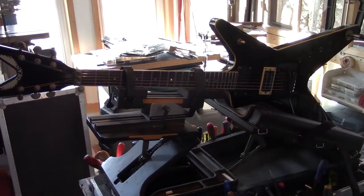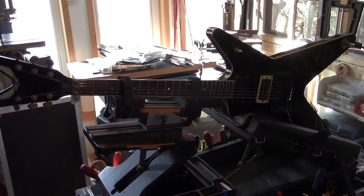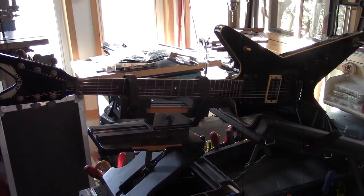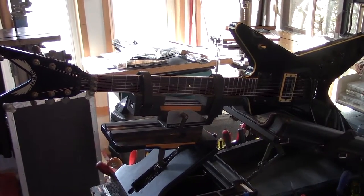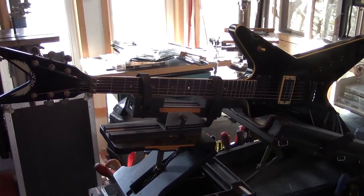I've got to juice down those pots with some lubricant because they're all cracking and cutting out. So when I spray those potentiometers, I can kind of spray them and twist them at the same time, and get at both sides of the guitar.